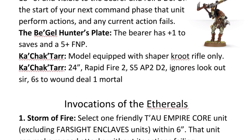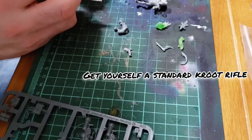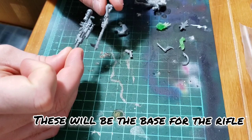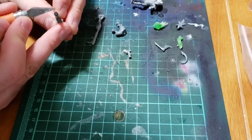Without further ado, let's jump in and take a look at what I've done to create this thing. To get started, go ahead and select which pose of Kroot rifle you'd like to use. Pretty much any of them can work, but it'll obviously affect what it's going to look like in the end. You're also going to need a Space Marine Eliminator LAS Fusil rifle — that's the bigger option from that kit. If you know a Space Marine friend, they should have some of those lying around, as I don't think too many people ended up using them.